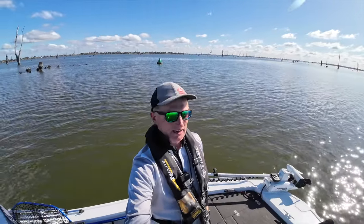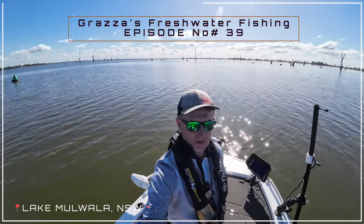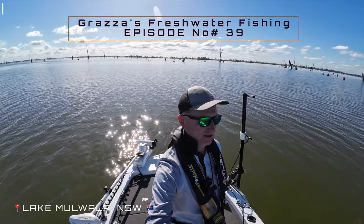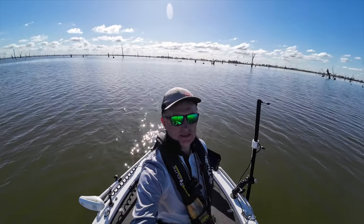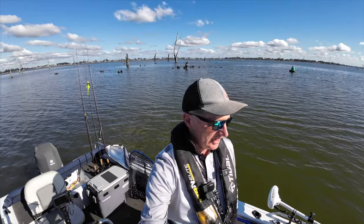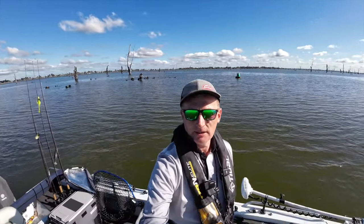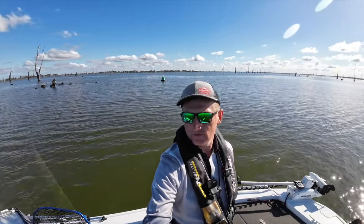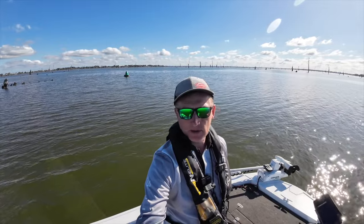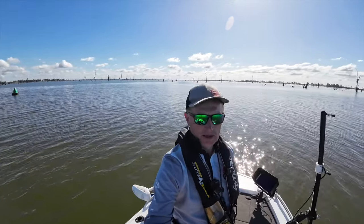G'day viewers, Grazer here and we're out up at Lake My Whaler. I just came out for a quick afternoon session — just hit one o'clock and we've pretty well got a fish into dark, all things going well. It's been winter, water's cooled right down, so hoping some of the big ones are out and about looking for a feed. We're gonna flick a few spinnerbaits, few soft plastics — let's hope we get a fish or two, so stay tuned.